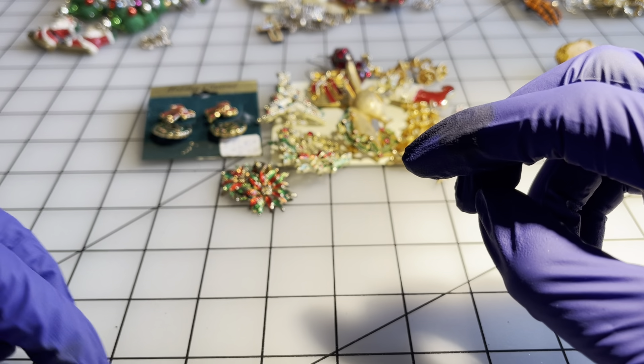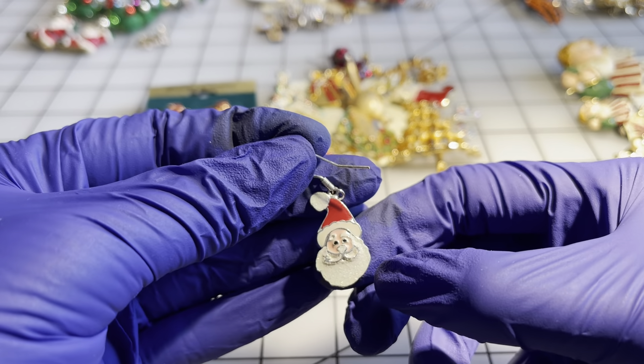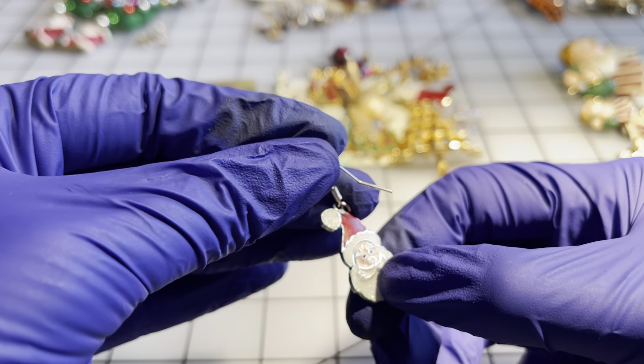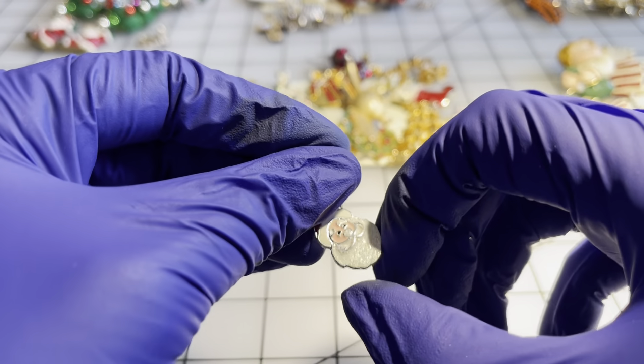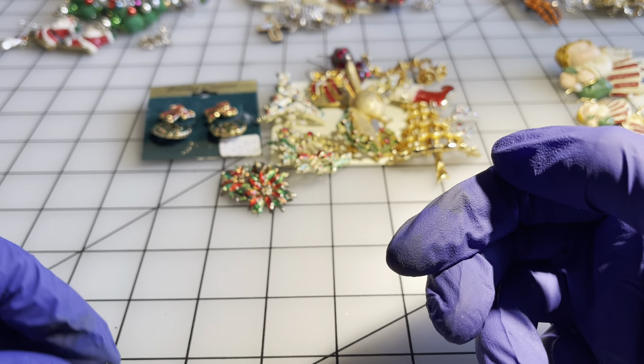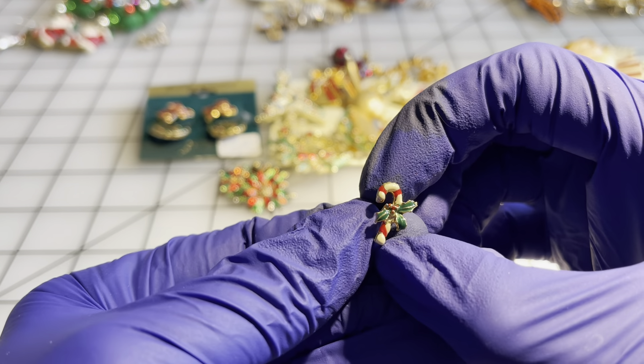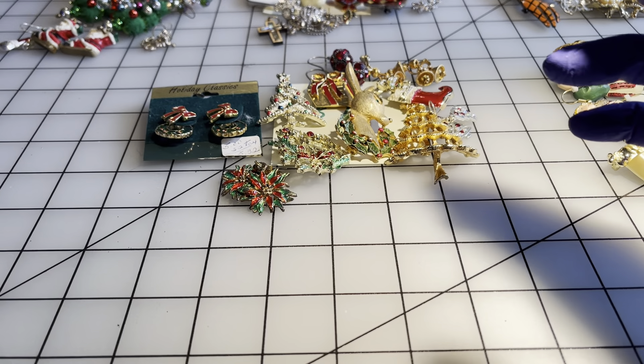Another Santa earring for a dollar — these could be converted to charms too. And a single candy cane earring for a dollar. So those are my one dollar items.